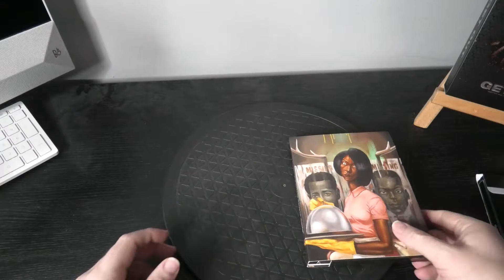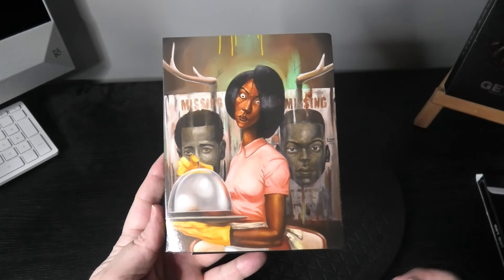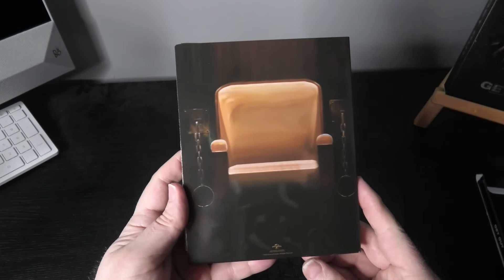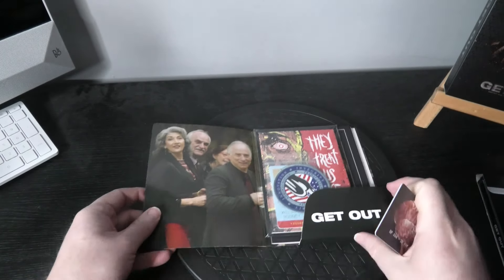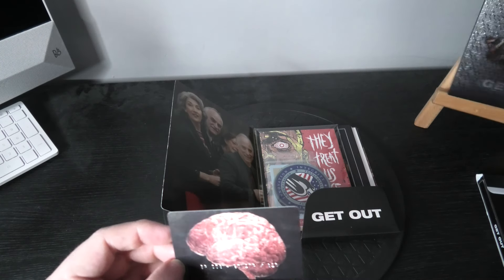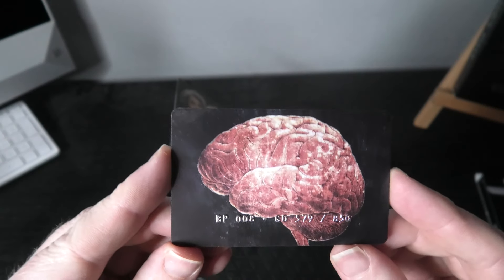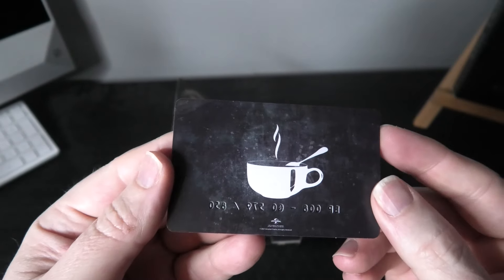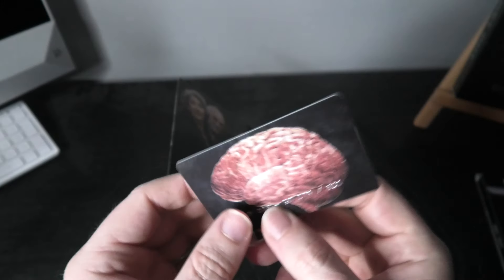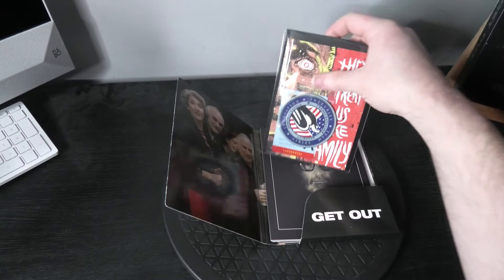Next we have the collectibles holder, and even the artwork on that is quite nice. Opening it up, first things first — this is normally stuck onto the back of the box but I always take them off because they'll eventually fall off. This gives you your number — mine is 579 of 850. It feels like a credit card, just like the other releases. It's a very nice touch with the cup of tea with the spoon on it as well.